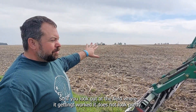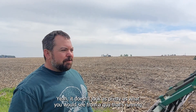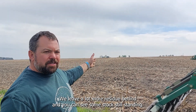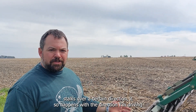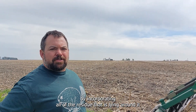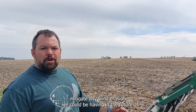If you look out at the field where it's getting worked, it does not look pretty — not as pretty as what you'd see from a cultivator turning it flat. We leave a lot more residue behind and you can see some stalks still standing. That's happening because when the wind is blowing, it pushes the stalks a certain direction, and I'm driving the same direction the stalks are getting blown. So I'm not incorporating them as much, but I'm incorporating all the residue lying around them and leaving those stalks standing to help mitigate any wind erosion.